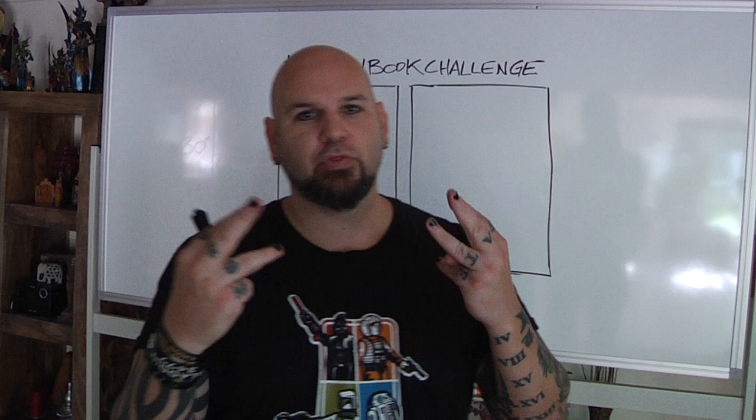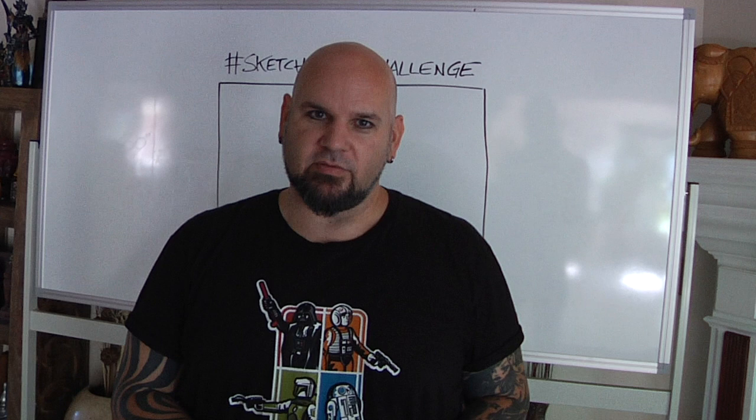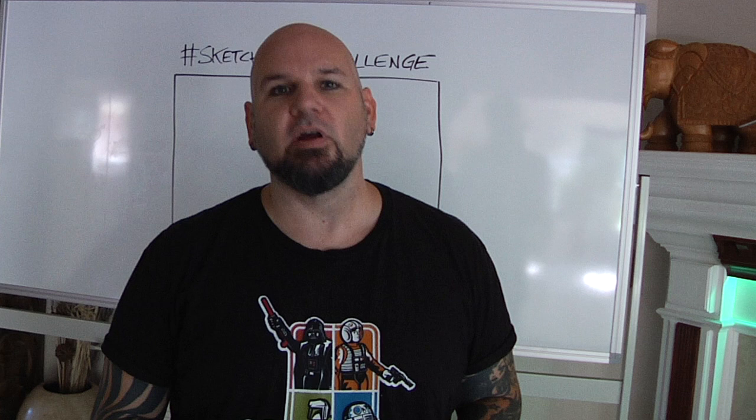Sketchbook challenge 33 is here. I'm kind of hungry, so I want to see what you're having for dinner. That's today's sketchbook challenge — I want you to draw either what you're having for dinner or what you just had for dinner.